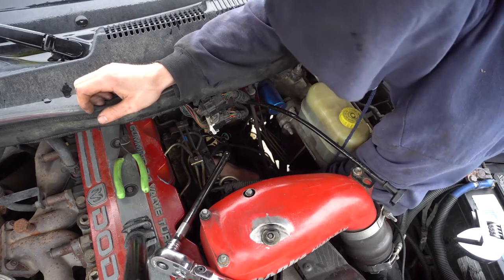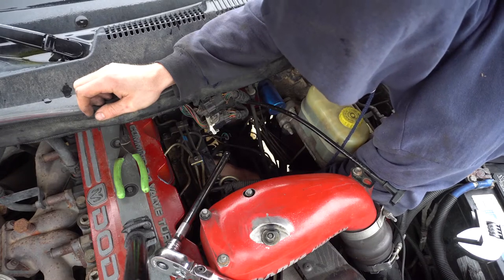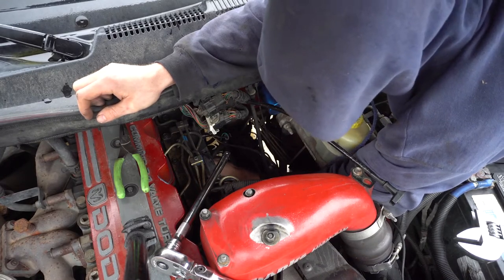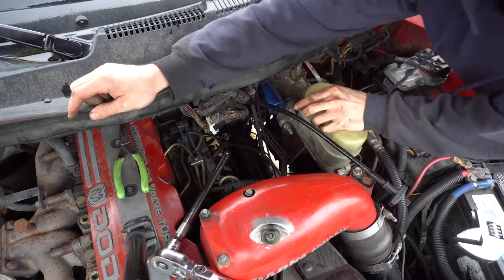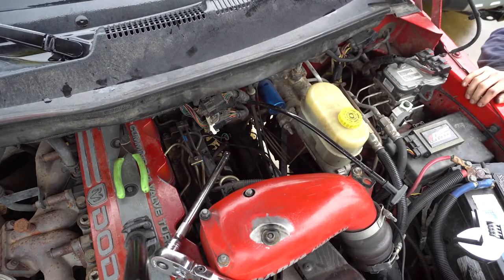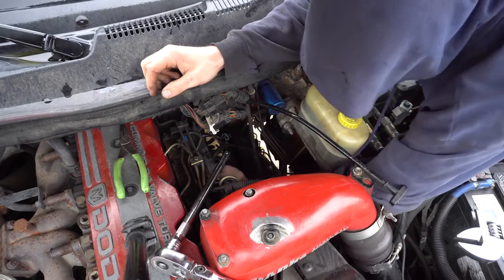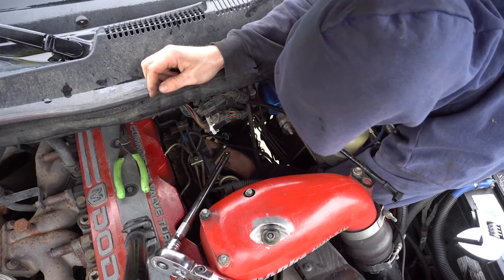I've got to go pick up some gas so I can finish the exhaust on the Ford that we're putting a 12-valve and then one of these in. Figure out what you want to do and do it one time. I'm really tired of doing everything three freaking times. Just do it once, that's all I want.